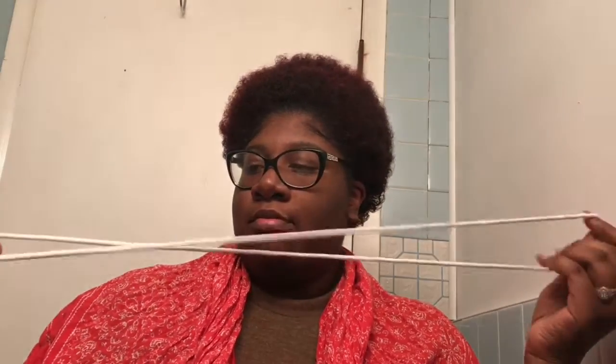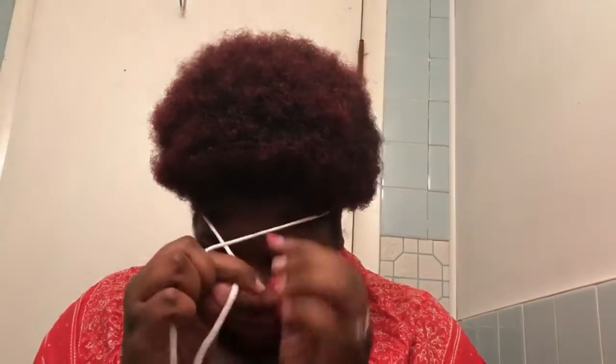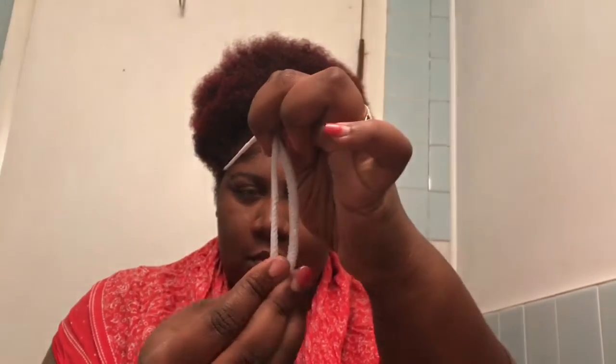Now y'all, I know this is ratchet, but I use a shoelace, okay? This came out of my hoodie. I ain't got time to run down to Sally's or the beauty supply store, so I'm going to use this string right here. Just make sure the ends are even.